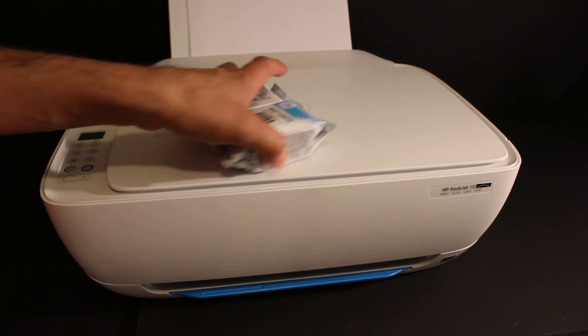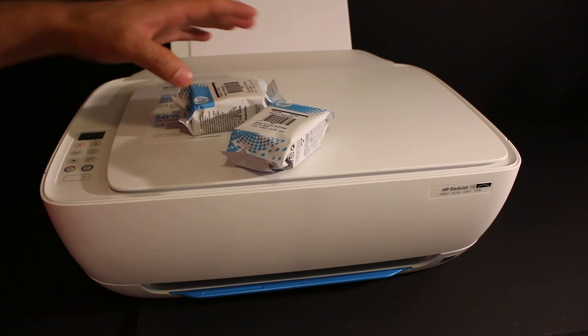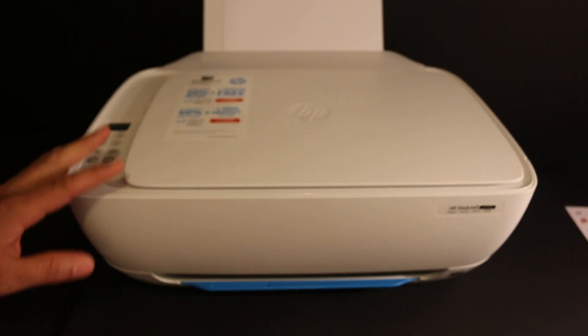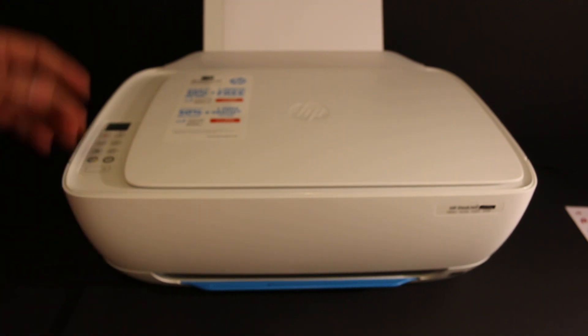You get two starter ink cartridges, as you can see here. These are very important for the setup the first time. Once you take the ink cartridge out of the packaging, the next step is to install them.